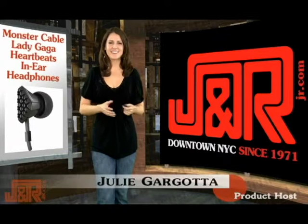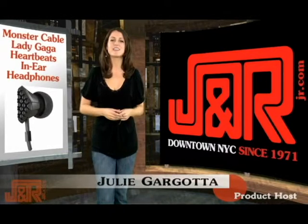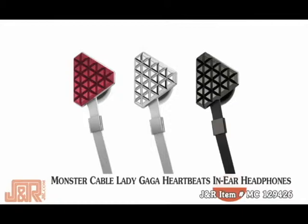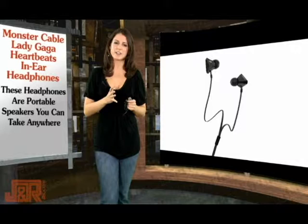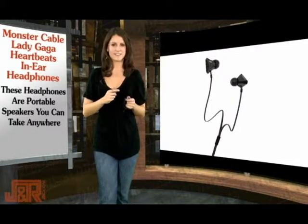Hi, I'm Julie, back in New York City at J&R Music and Computer World, and today we're taking a look at Monster Cable's Lady Gaga Heartbeats in-ear headphones. Basically, Monster Cable has shrunk down speakers and made them compact into these headphones.